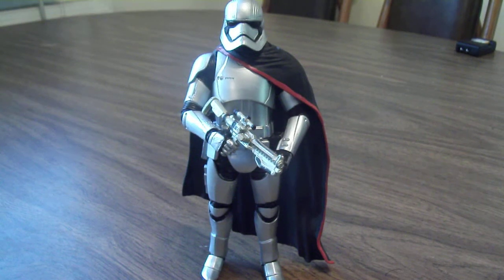Hello everyone, this is Gabcat242. Here's my review on the Star Wars Black Series The Force Awakens Captain Phasma figure. This is a very sought after figure by most collectors. I know a lot of people are trying to find her, and well, here she is.